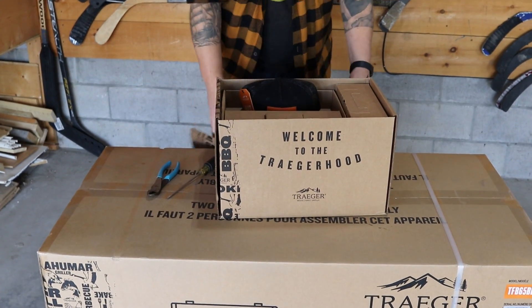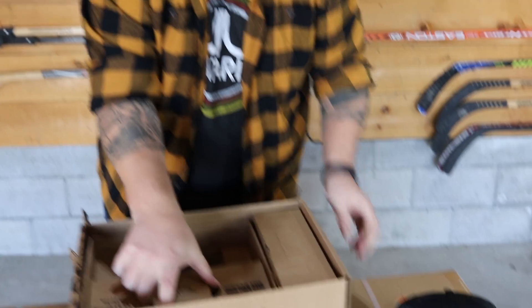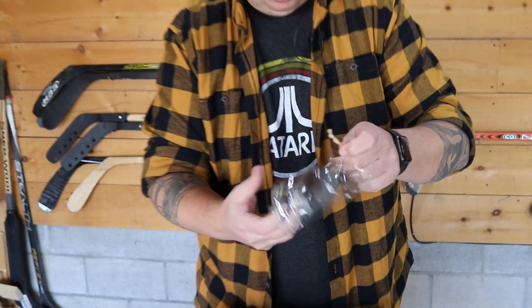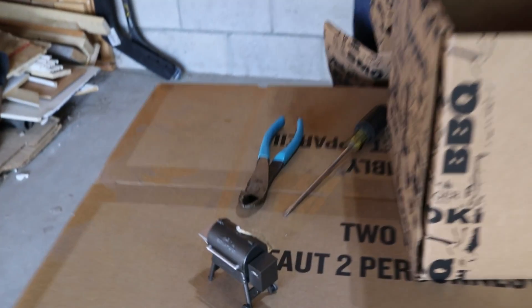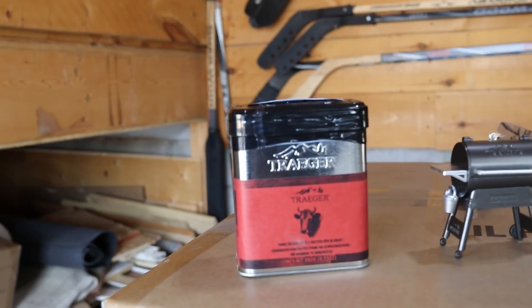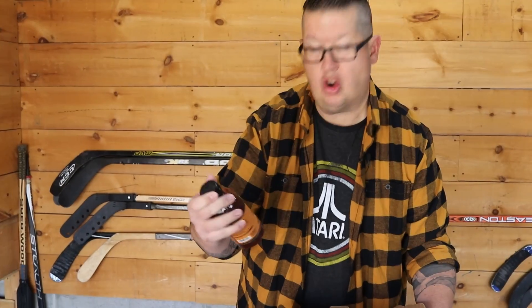First thing - a new Traeger lid. Excited about that. I don't have a Traeger hat. This is a Traeger Ironwood 650 Christmas ornament. Pretty cool. We've got some really good Traeger products here. We've got Traeger dry rub - this one is prime rib rub, this one is a chicken rub, and this one is a pork and poultry rub. And then we got two awesome barbecue sauces: an apricot barbecue sauce and a Traeger Q barbecue sauce.